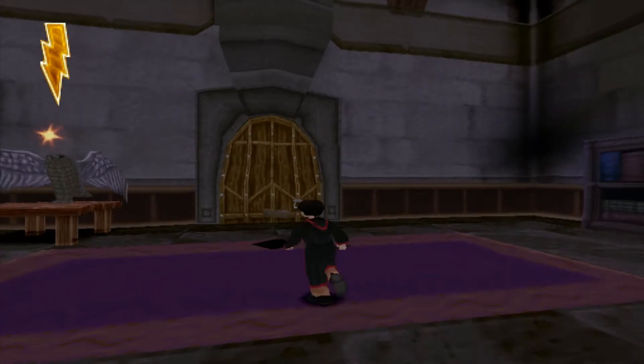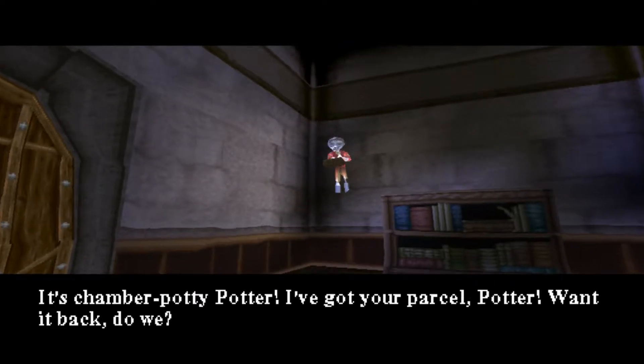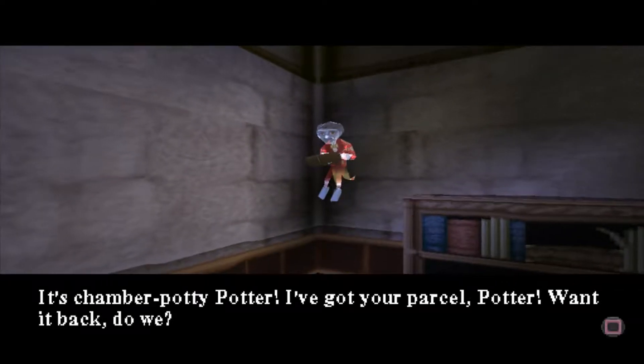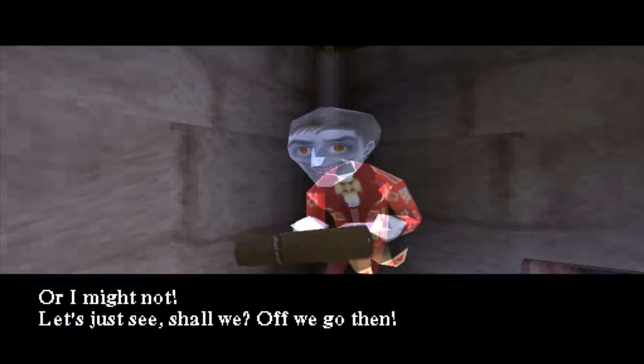I wonder what's this? It's Chamber Potty Potter. I've got your parcel, Potter. Want it back, do we? Let's have a chase through the attic, then. If you beat me to the end, I might give it back. Or I might not. Let's just see, shall we? Off we go, then.